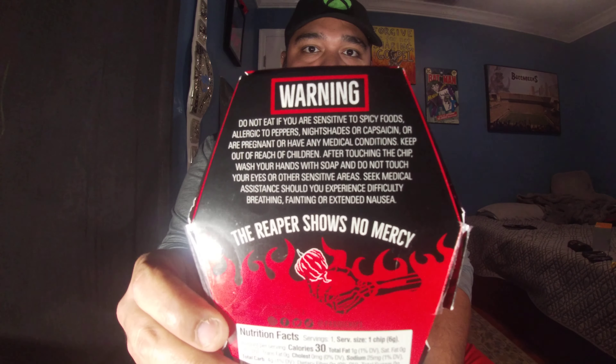What up ladies and gentlemen, Strength Tank here. It's probably been about 20 to 25 minutes after I've had that chip challenge. Here's the box right here. Yes, it was extremely hot — I am still feeling a good amount of the effects of this chip right here.